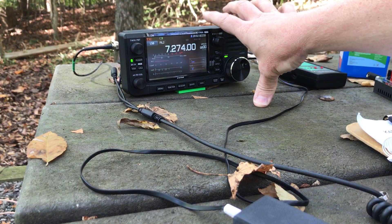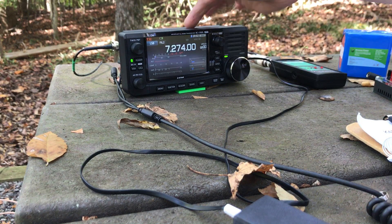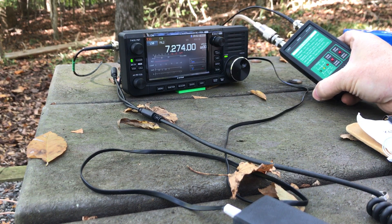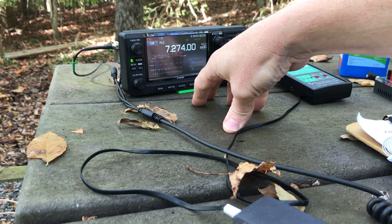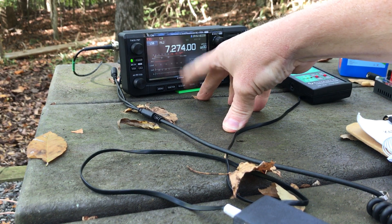In this case I'm using the ICOM IC705 QRP transceiver. We're running 5 watts because I'm just using the internal battery pack here, and I've paired it with the Elecraft T1 automatic antenna tuner. I haven't set this up yet to operate on this band — I moved up from the CW portion and now I'm going to try to operate phone on 40 meters and we'll see how that goes.